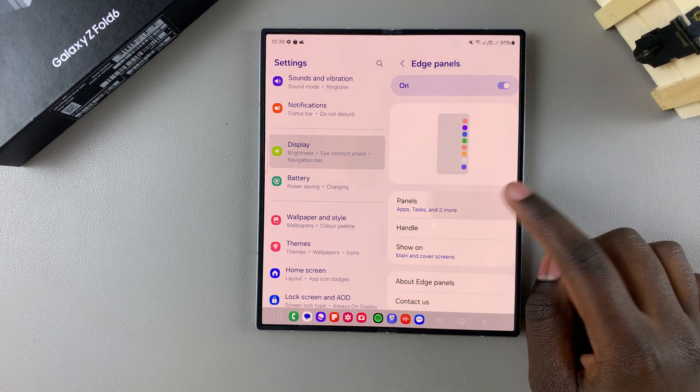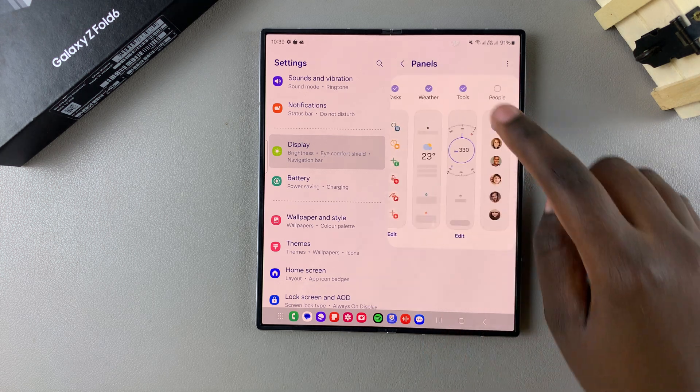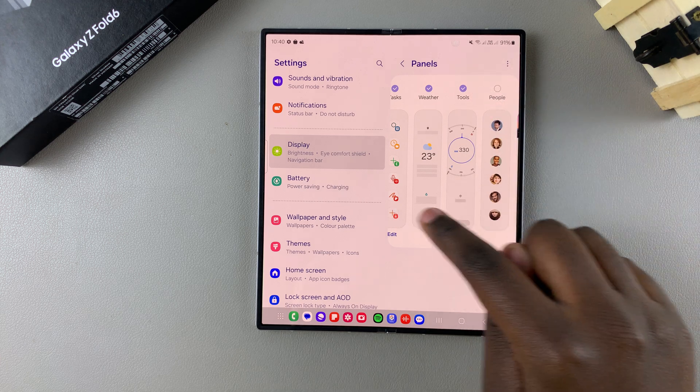Once enabled, go to Panels and select Tools, and make sure it's been added onto your Edge Panels.